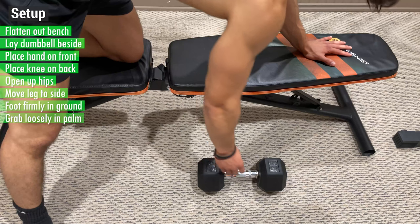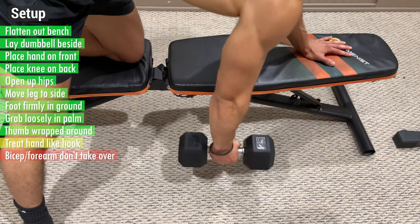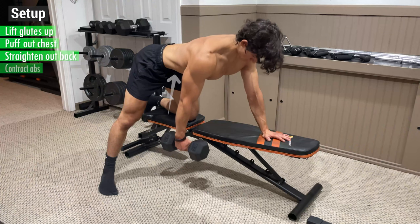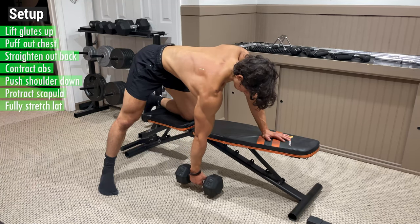From here, grab the dumbbell loosely in the palm of your hand with your thumb wrapped around, and treat your hand like a hook so that your bicep and forearm don't take over. Then lift your glutes up and puff out your chest to straighten out your back, contract your abs, while pushing your shoulder blade down to protract your scapula and fully stretch out your lats.